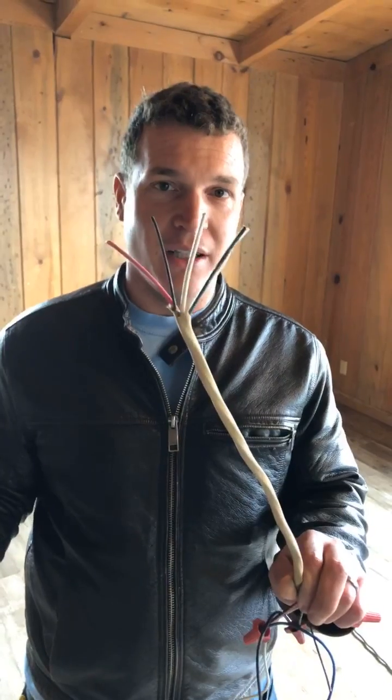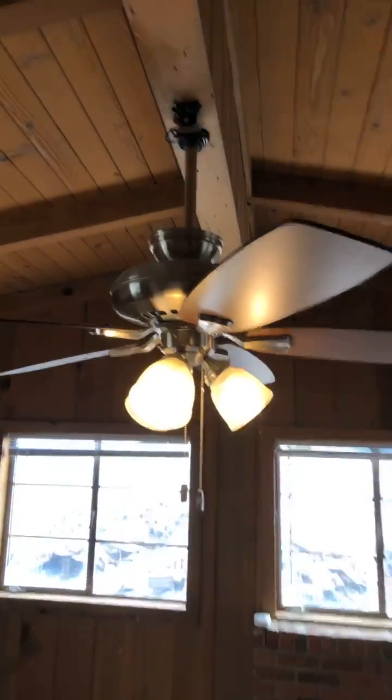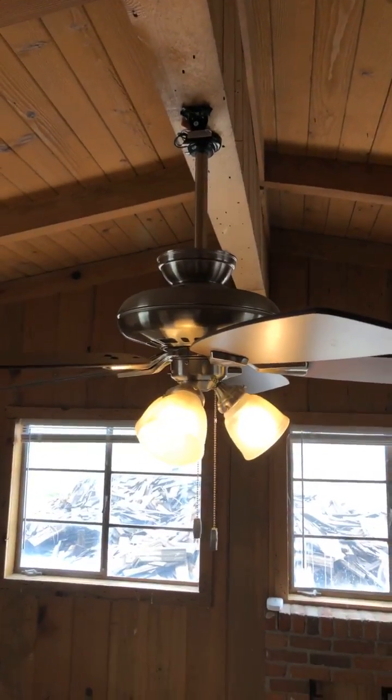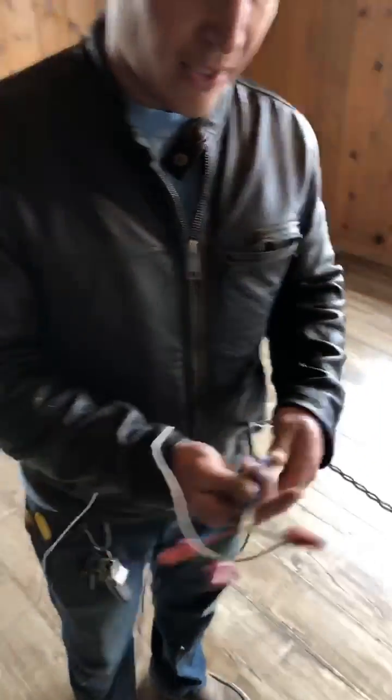But if you have four wires coming out of your ceiling — a black, a white, a ground, and a red — we're going to show you how to hook that up. Take a look at this ceiling fan here, already hooked up and running. This is just proof that we know how to do it. I'm gonna flip this over real quick.